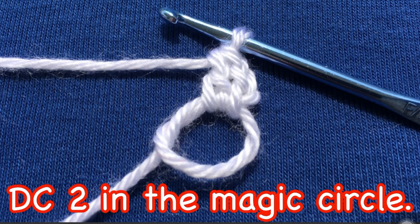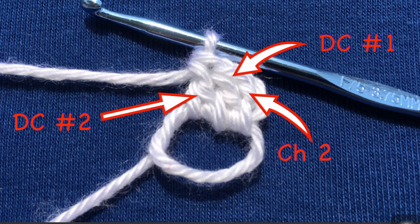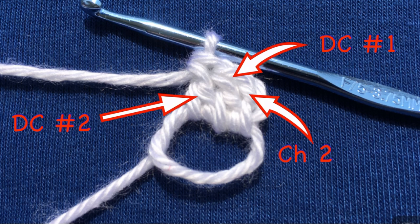Then double crochet two in the magic circle, and that means to put two double crochets in it. Right now we've got the chain two here, and then here is double crochet number one, so we still need to put another one in there. There's double crochet number one and double crochet number two. So in this row we have three stitches, since the chain two counts as a double crochet.